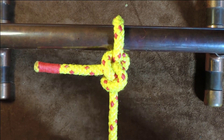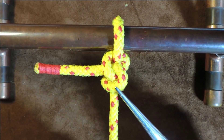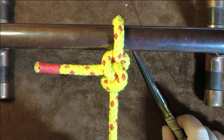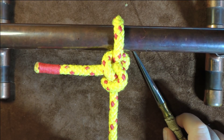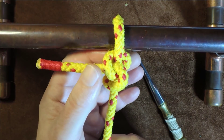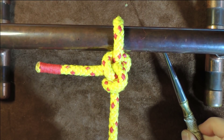The gnat hitch. Hello everybody, welcome back. Today's little knot is the gnat hitch, and a gnat, from what I know, is a little insect that bites — I wonder if this is named after a small knot that actually bites nice and tight around the object that it is tied.